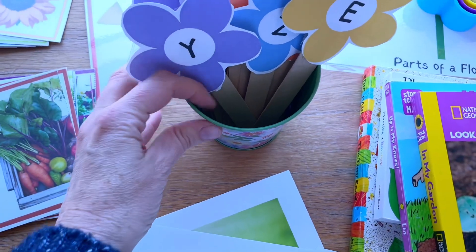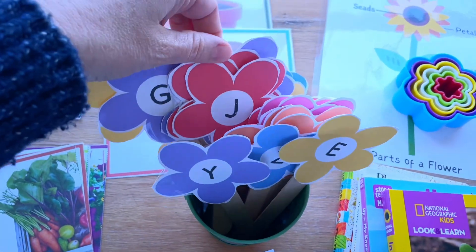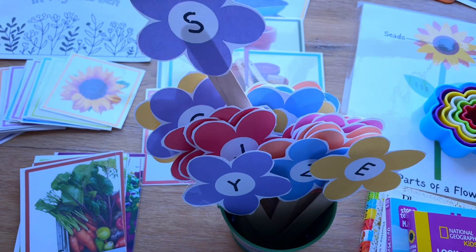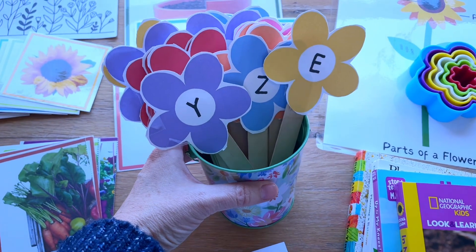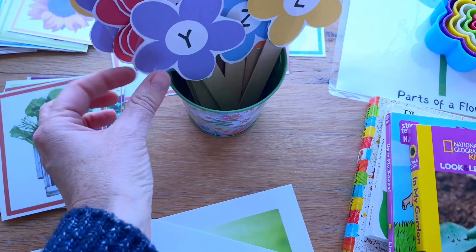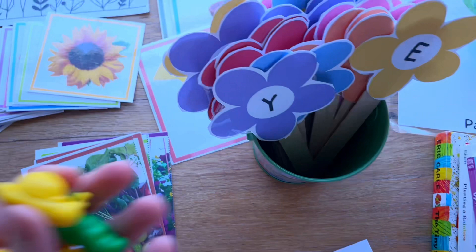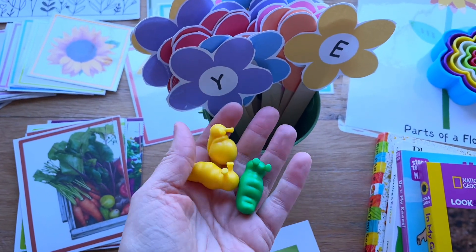In my sensory bin I have made up all of these little letter flowers, cut them out and taped them onto a stick. I thought it'd be fun to add a bunch of black beans in the sensory bin with some scoops and some cups. They can plant these little letter flowers inside of the cups and make letter bouquets. I'm also going to put some little snails and slugs down into the beans.